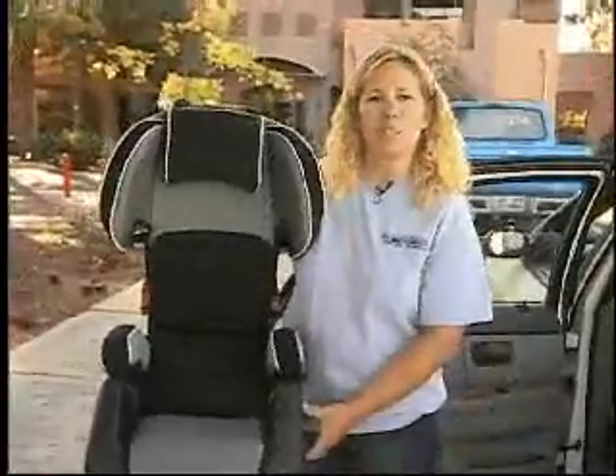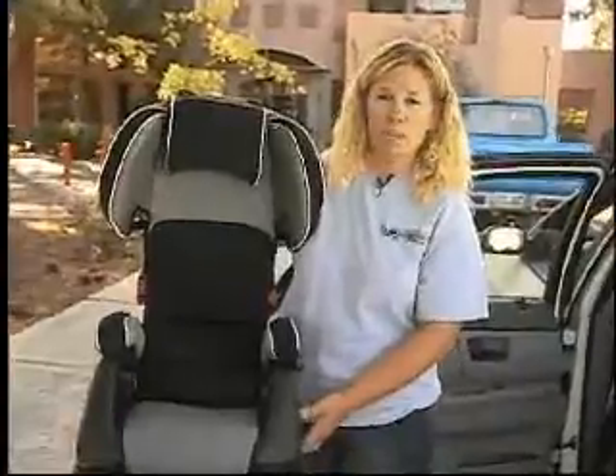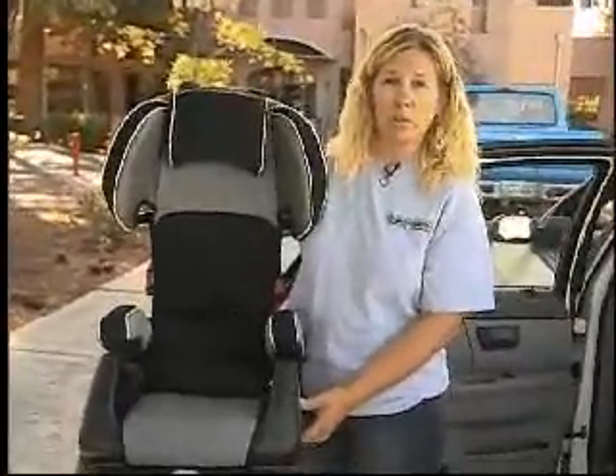Now we're going to do a booster seat. This is a booster seat — it's for children 40 pounds and up. Oregon's new law passed in July of 2007 requires they need to be in it until they're eight years old or four feet nine.